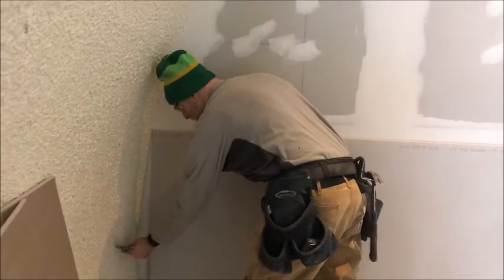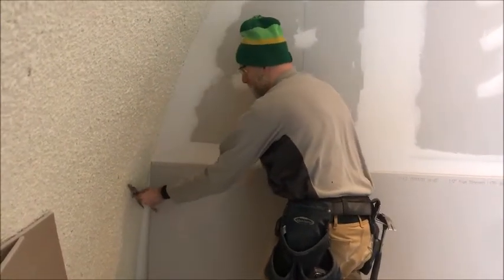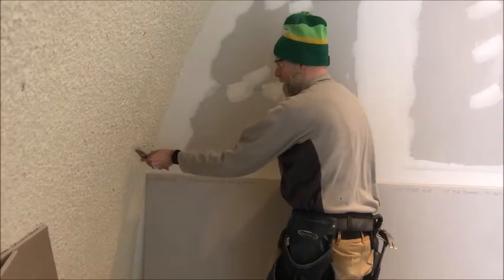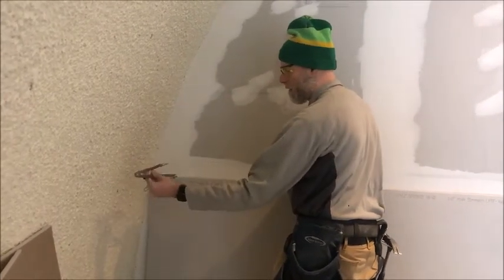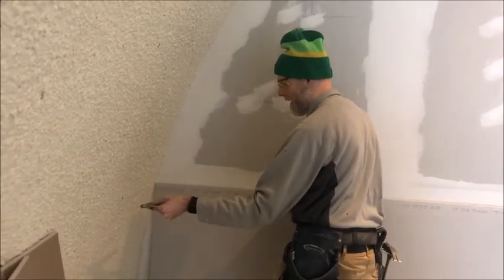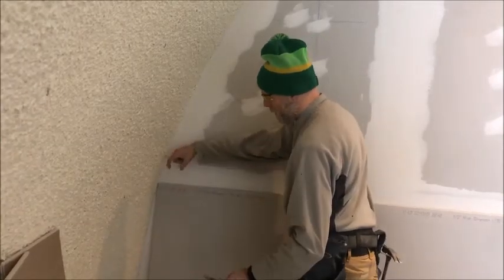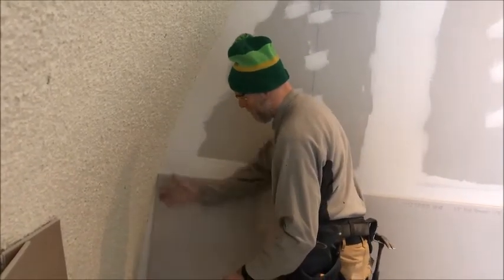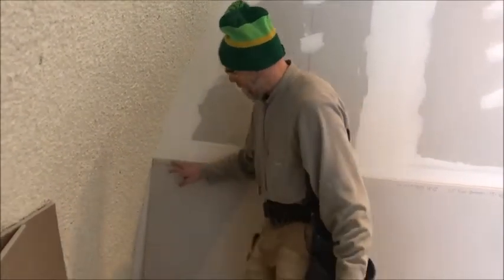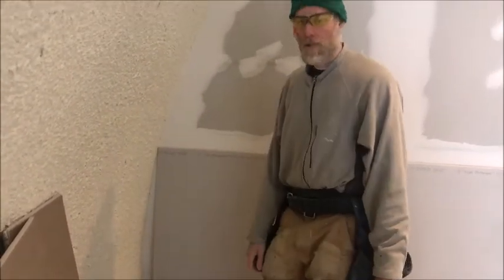You would basically just start here and then roughly trace the line up like this. One of the keys is you can't get off - you have to keep this flat or vertical. Whatever you start at, you need to stay at. If you go off angle, you're going to get a varying width and you'll be all messed up when you go to slide this in. Then just take a knife, cut it, snap it off, and shave it down to make it right.